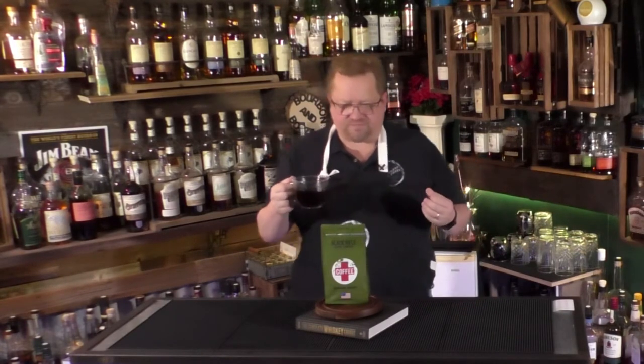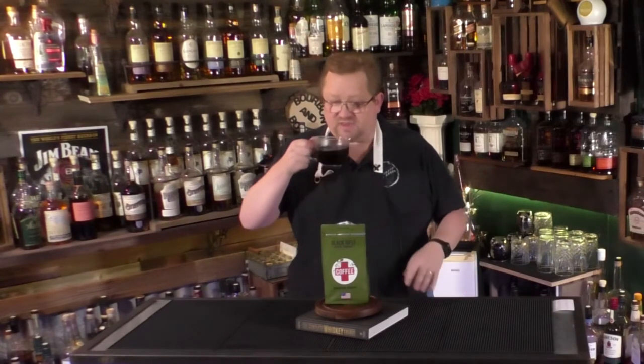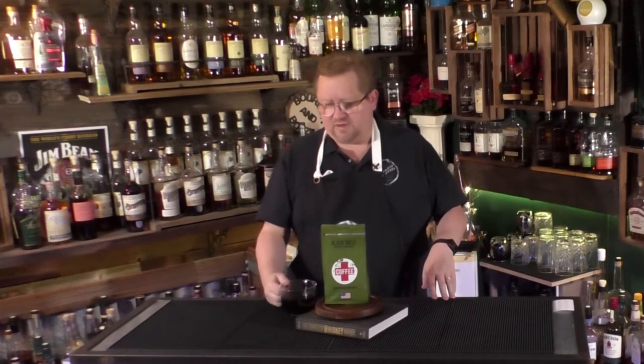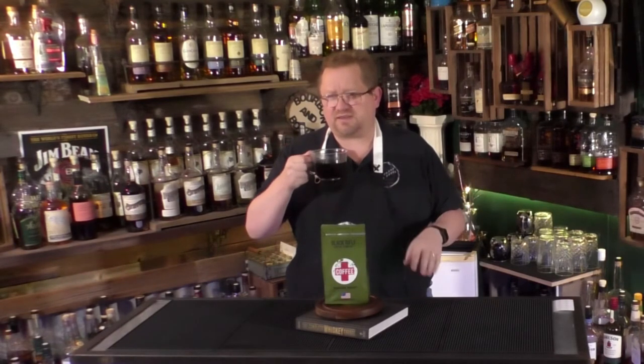Very smooth. I'm not sure I would call this a traditional flavor like Maxwell House, Folgers, or your typical restaurant-style morning coffee, but it is very smooth and flavorful. I'm getting a nutty, earthy, almost chocolatey flavor. I'm not getting as much of that citrusy note on the palate that I got on the nose, but I am still getting some sort of vanilla sweetness to it.